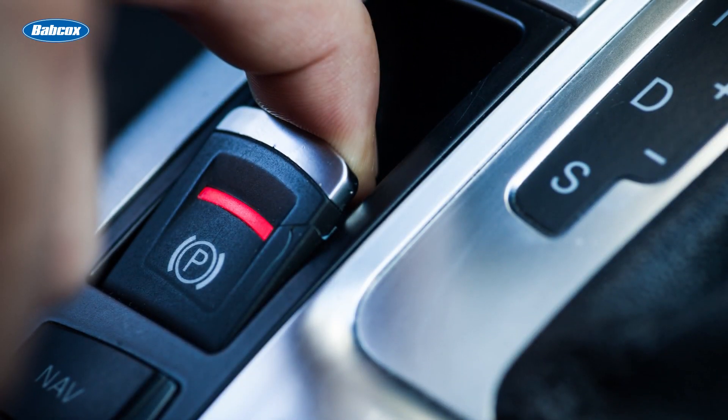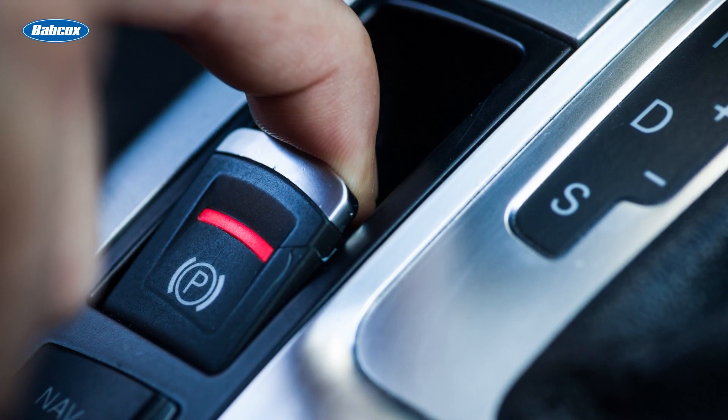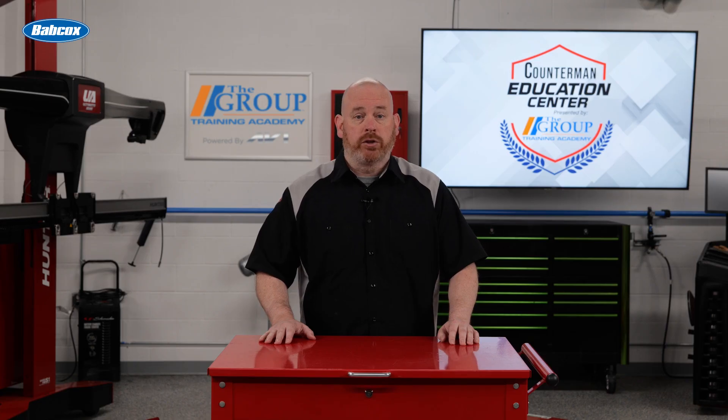An electronic parking brake is a great safety and convenience feature. It's tied into the car's anti-lock braking and stability control systems and has a lot more holding power than traditional manual brakes. If your customer is driving an older car that didn't come with one, EPB conversion kits are becoming increasingly popular.